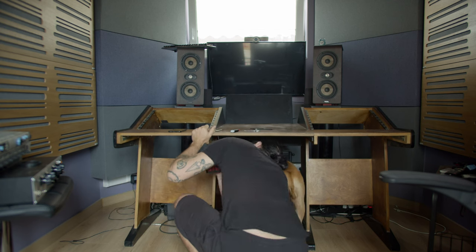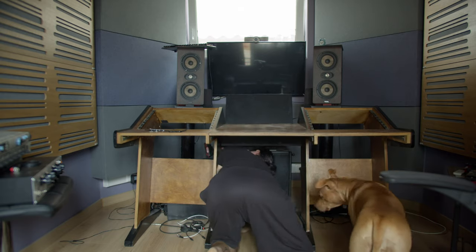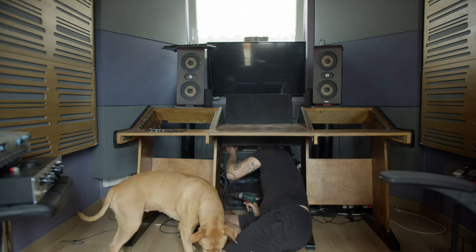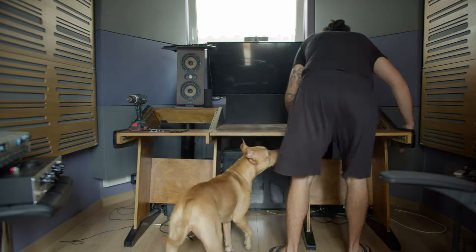Most of all, we are excited to work on this mixer and we hope to find a new workflow that will be more interesting for us. We hope that this excitement will translate into the music that we are making and recording here.